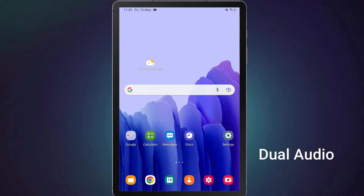The dual audio feature allows you to stream audio to two Bluetooth headphones or speakers simultaneously. However, this feature is only available on Samsung Galaxy phones and tabs. I have a Samsung Galaxy A7 tab, so I'll show you how to use dual audio on this device.